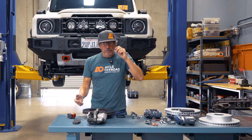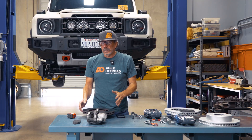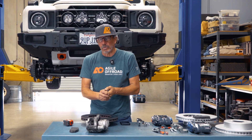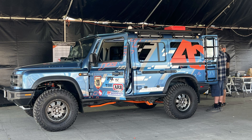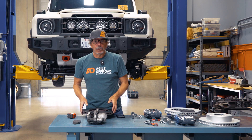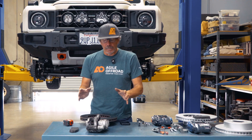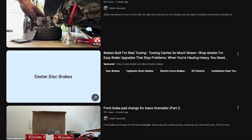If you've driven the Ineos Grenadier, it's 6,000 pounds when you pick it up, and the brakes leave a little to be desired. One of my bigger complaints when I ran the Nora 1000 were the factory brakes — they did work, but I felt there could have been better solutions. If you're towing, you might not get the braking force you need, and folks doing independent reviews have had the same complaint.